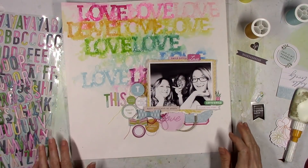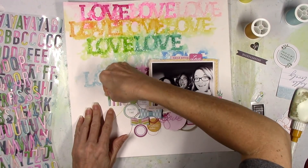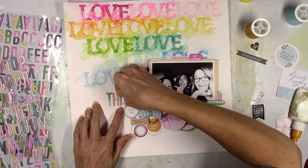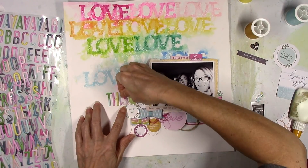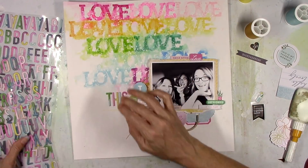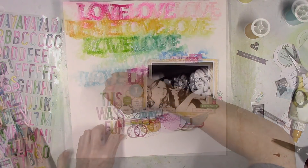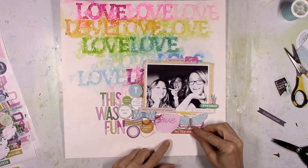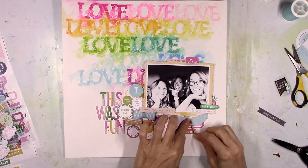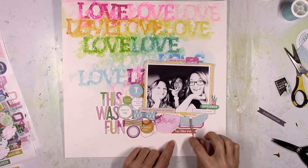I'm going to use these multicolored puffy alpha stickers from Noteworthy for my title. My title is just going to be 'This Was Fun' — because it was. It was just a fun dinner; we were in the car acting goofy, probably listening to the 70s on 7. Instead of doing one solid color with the title, I'm just going to continue on with the rainbow effect — so those colorful stickers were perfect.